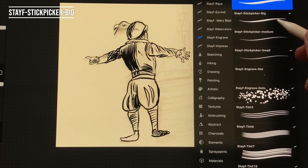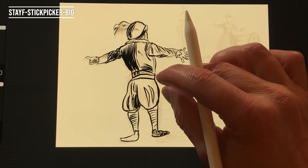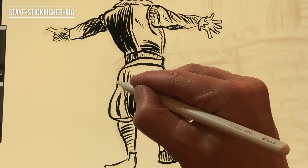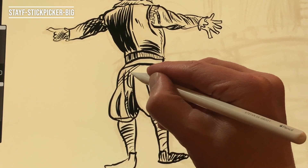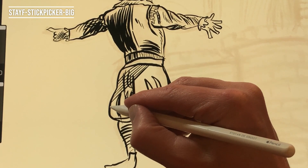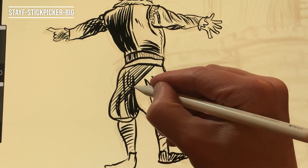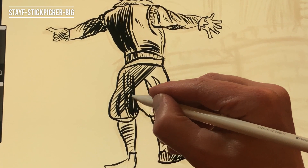Stave Stick Picker Big. The Stick Picker is used to cut away lines in your drawing. You can use it with the erase tool to cut away sections, or use it with the brush tool to draw. You have to draw slowly with this brush to get the precision you want if you want to draw parallel lines. This brush has a lot of stabilization to achieve this. This is the widest stick picker.